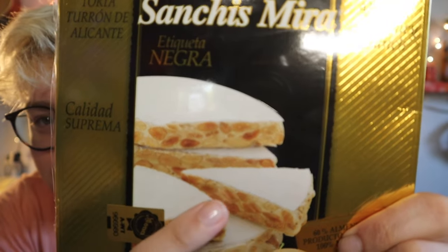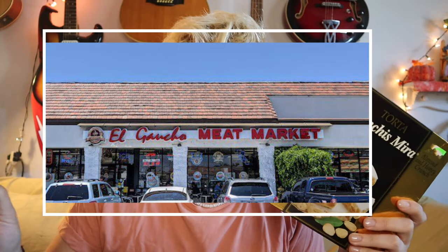Look at that. This is what we're eating here for breakfast. Let's do this! So yesterday we went to the El Gaucho market in Manhattan Beach — kind of Manhattan Redondo — and I saw this over there. I was like, wow, look at this, this is from Spain!